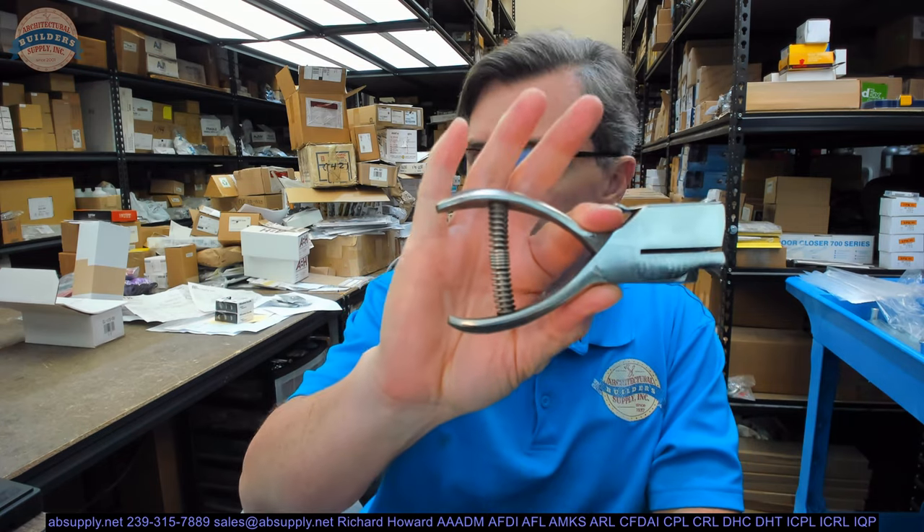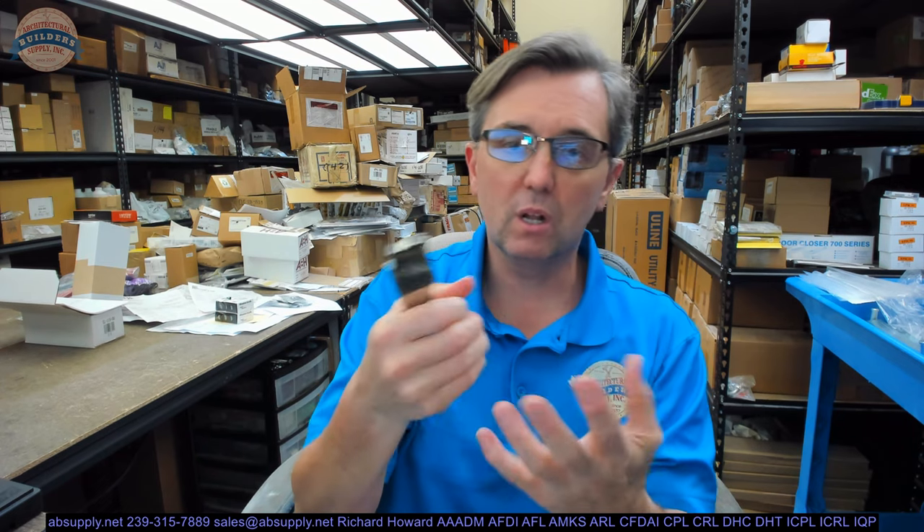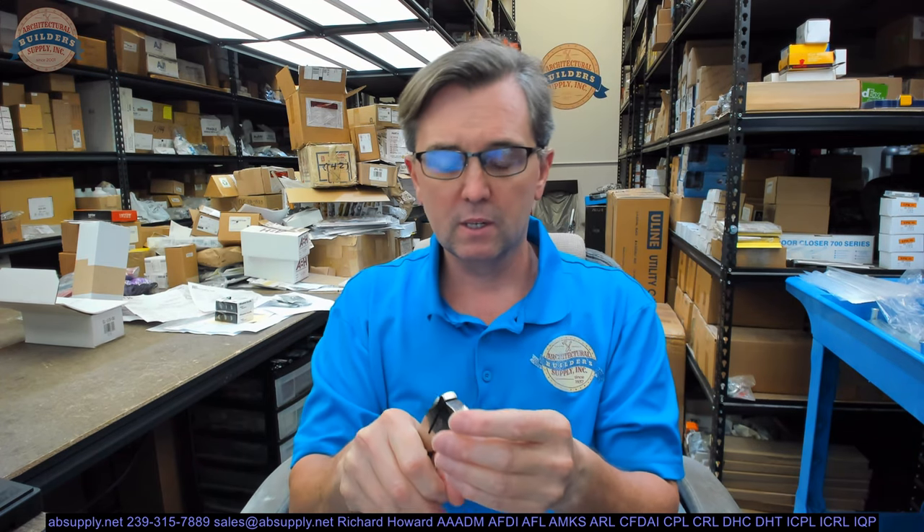Earlier today I had a client ask some very focused questions on the Brooks TP5R — specifically how it manages to collect the chads. The client doesn't want the chads to fall onto the floor, into the carpeting, or wherever, and have to collect them.